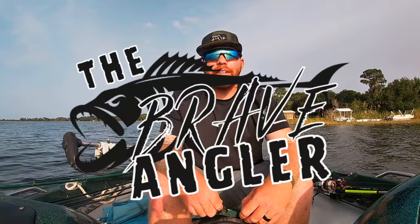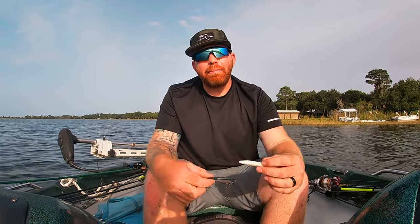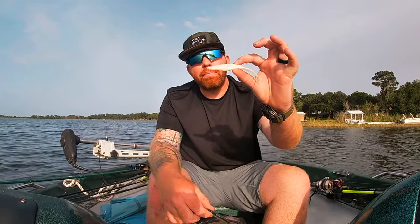Welcome back to the Brave Angler. Today we are going to be talking about jerk baits — specifically the soft plastic jerk bait and the hard jerk bait.